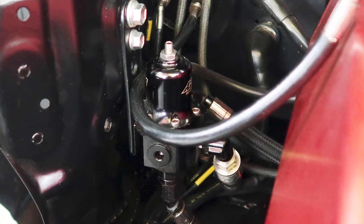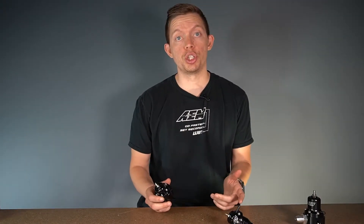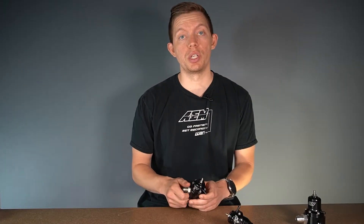A call we get very frequently is customers looking to rebuild their regulator because they've had it on their race car for a while and just need a refresh. A lot of times after these regulators are rebuilt we'll get them back in because they're leaking — most of the time it's because something was installed incorrectly or the diaphragm itself was pinched when it was reinstalled. So let's crack open one of these units, take a look at the machining, and show you how to rebuild it.